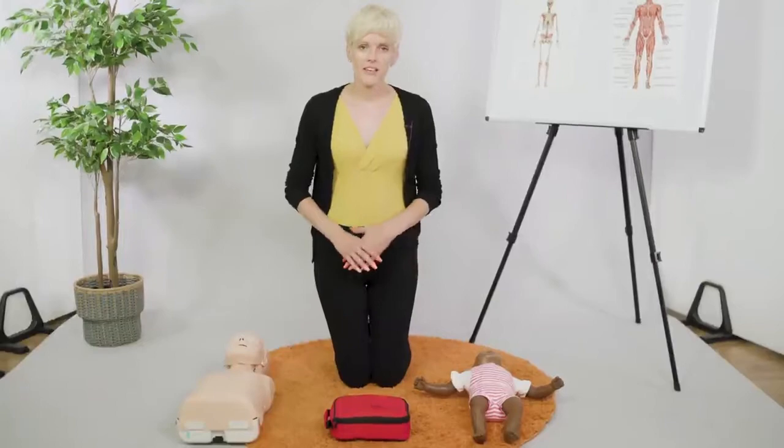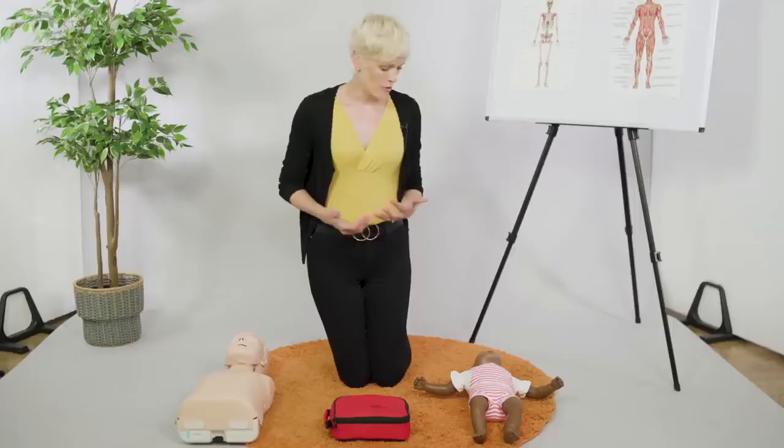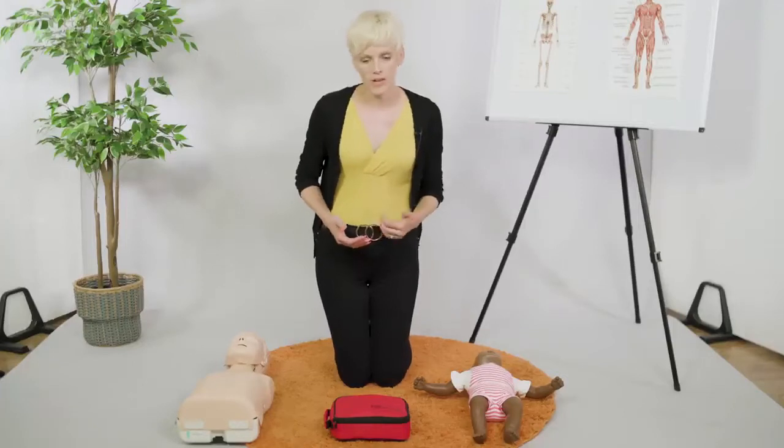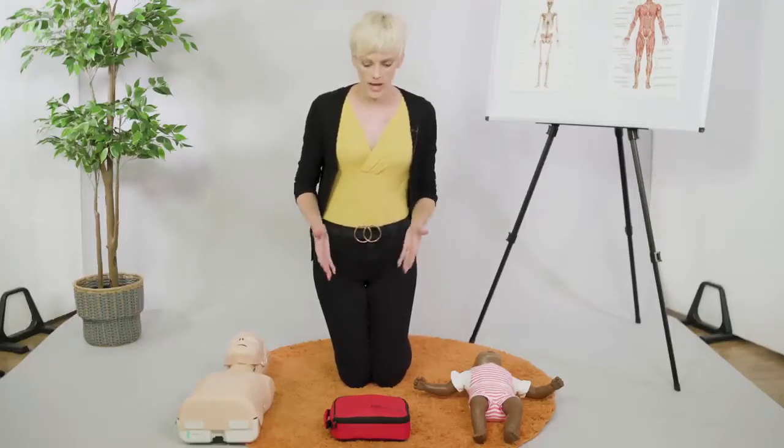Hopefully, if a baby or a child has stopped breathing and you've done your initial five rescue breaths along with CPR, that will hopefully bring them around. But in the event that it doesn't, we have asked for a defib.